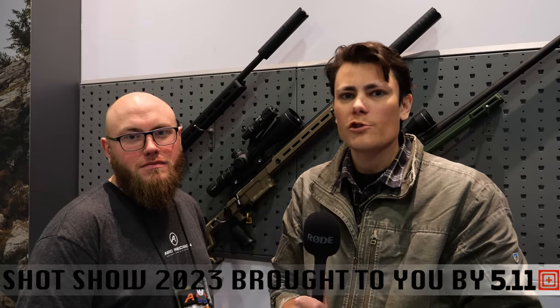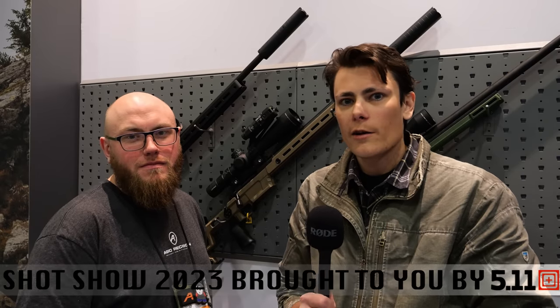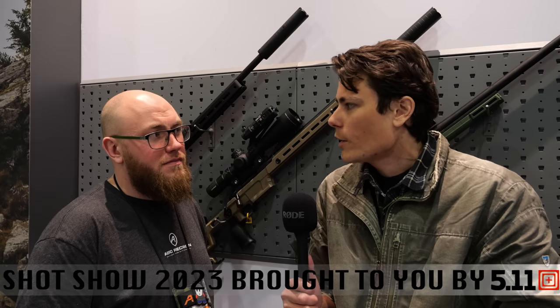Hey guys, up here for TFB TV at SHOT Show 2023. We are at the Aero Precision booth talking to Kirk about the new models of their AR-15.